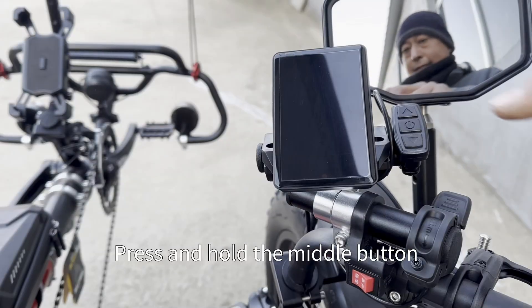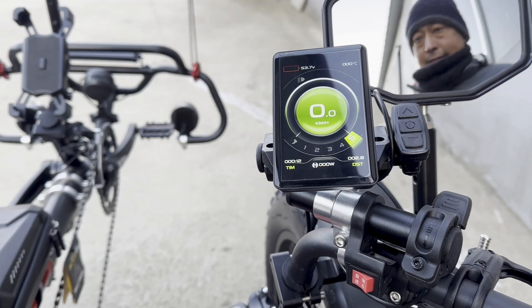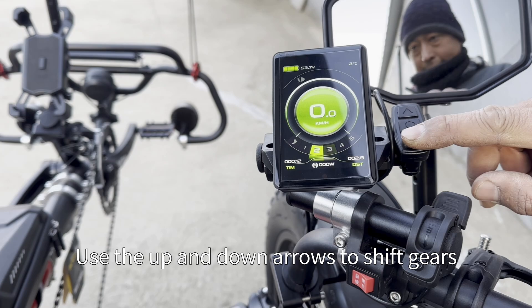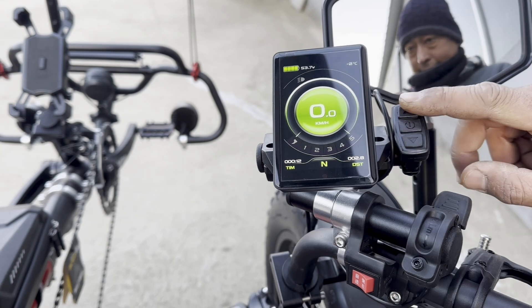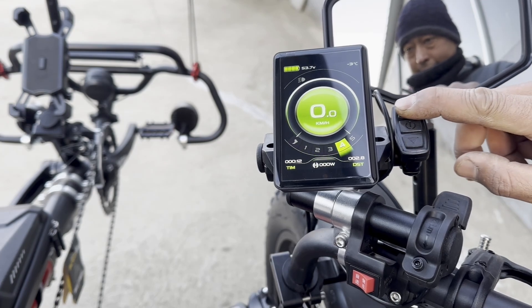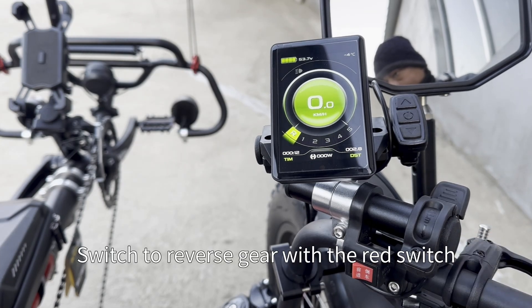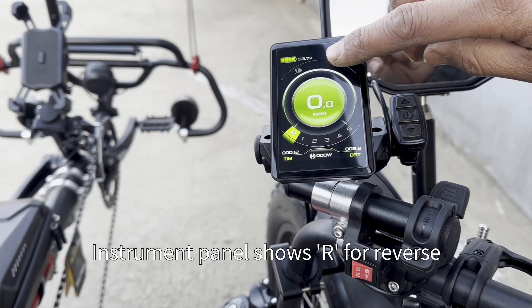Press and hold the middle button — the control panel lights up. Use the up and down arrows to shift gears. With the red switch, the instrument panel shows R for reverse.